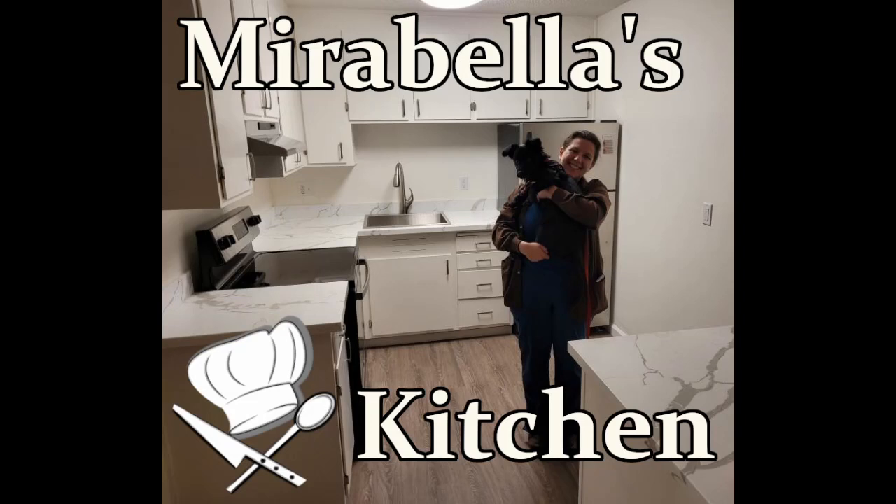This is Mirabella's Kitchen and today I'm making okonomiyaki fries. If you'd like to cook with me, please check the description below for a list of the ingredients. And a shout out to my patrons Dennis, Andrea, Daryl, and Melissa. Thanks guys.